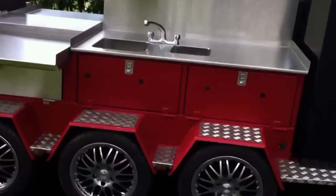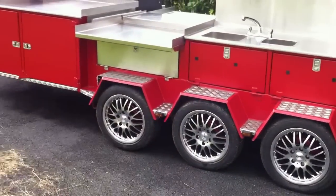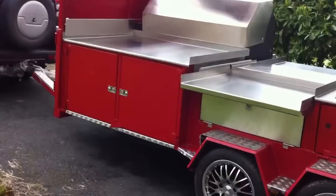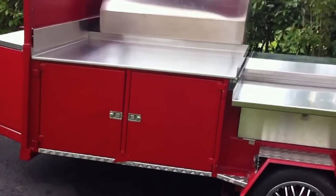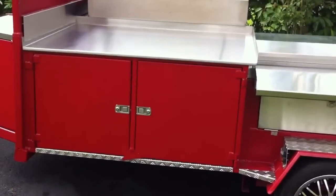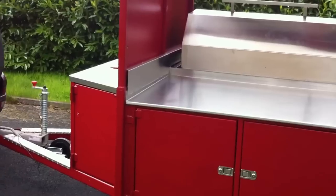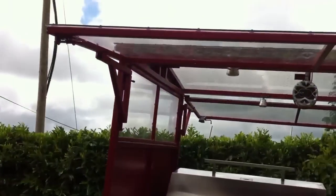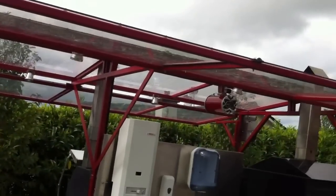We are also fully self-sufficient with our own water supply on board — a fresh water tank and a waste water tank. It's a very detailed trailer and we've gone for lots of bling as you can see. Up front here we actually have two refrigerators enclosed in this space underneath this stainless steel bench, powered by the onboard power supply so we can run off the grid for a number of hours.